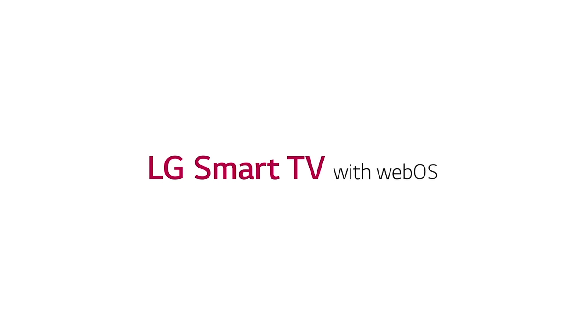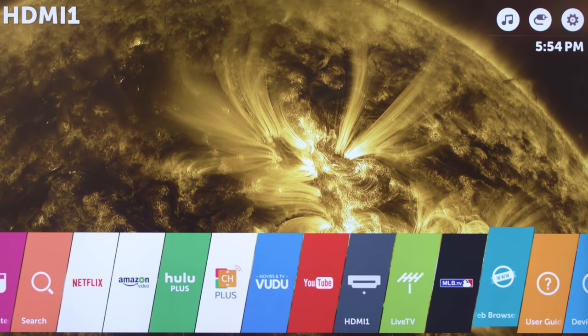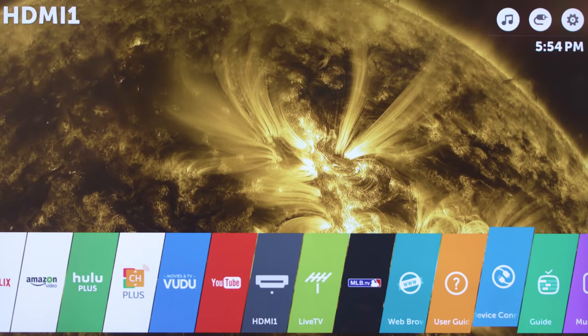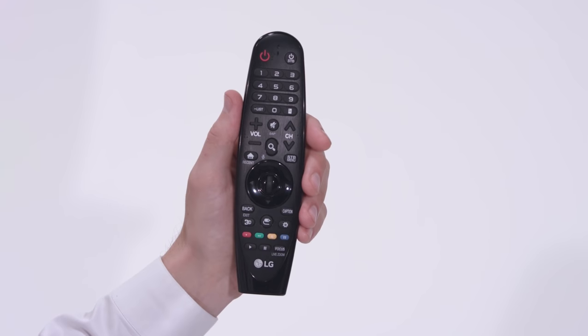LG Smart TV with WebOS lets you navigate to your favorite shows and movies, as well as apps, internet browsing and beyond. So what's the ideal way to control it all? With the LG Magic Remote, of course.